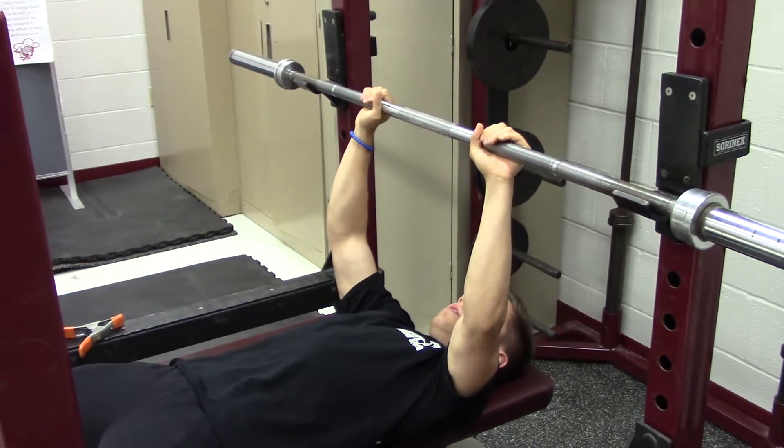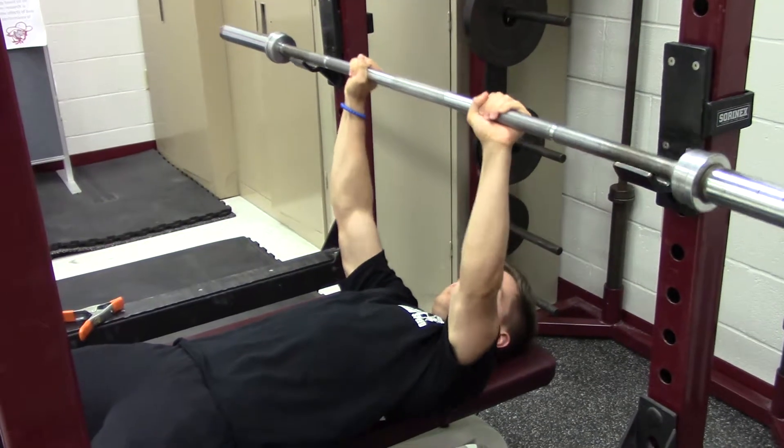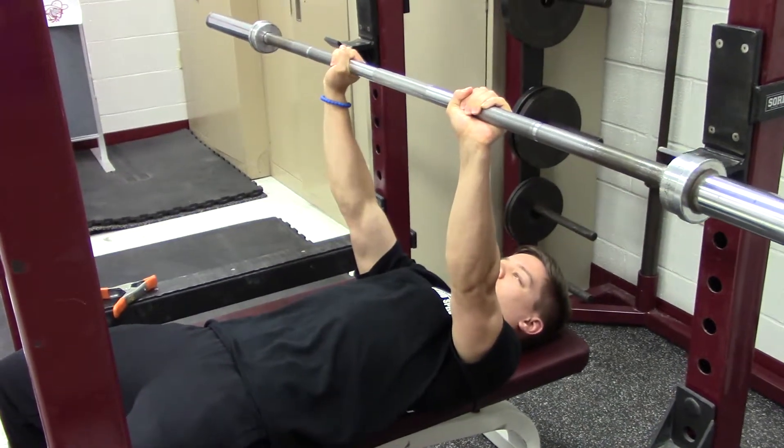You're going to wrap your pointer fingers around the rough part of the bar, just outside of the smooth center. After that, take the bar out of the rack, bring it all the way down, touch your sternum, then push it back up all the way to lockout — and that's one rep.